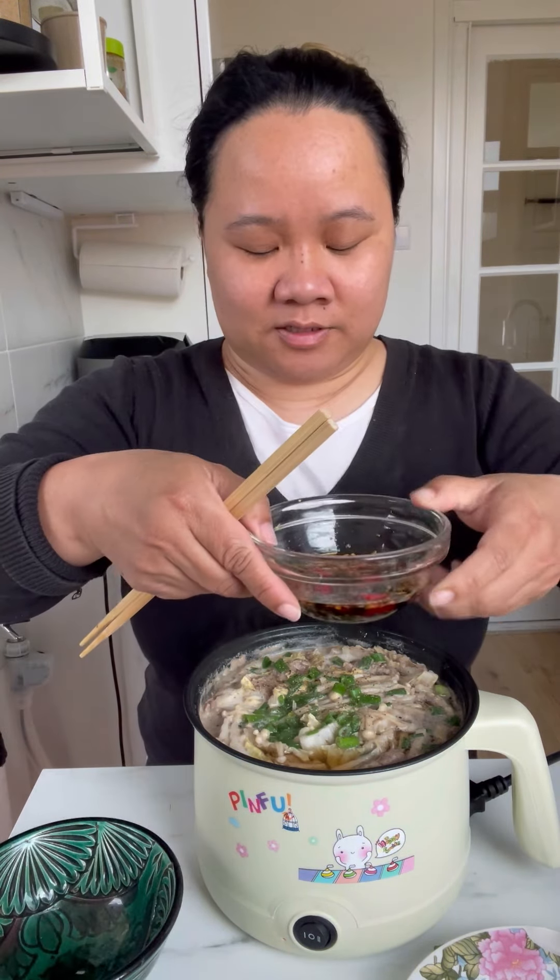Our hot pot is ready — it was really quick, just about five minutes. I'll add some spring onions. I'll taste the broth first and see if it needs anything else.